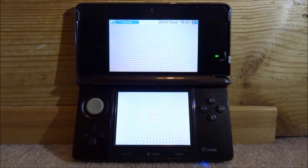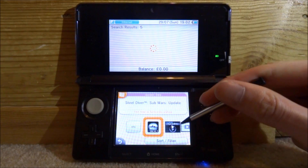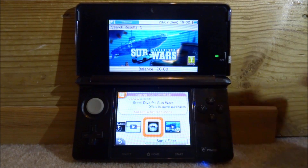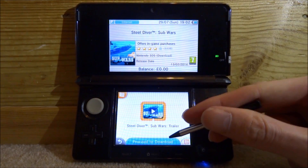Just wait for it to load. Scroll all the way to the end and it should be this one right here — as you can see it's completely free and has had quite a few downloads. Just tap it and then do 'Proceed to Download'.